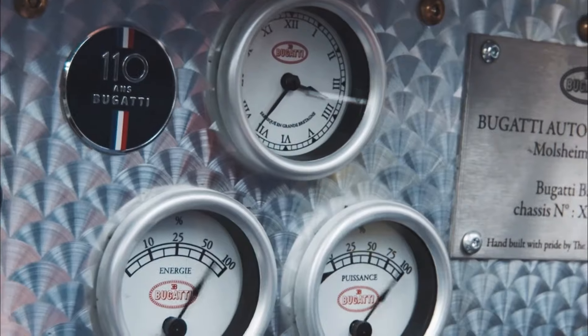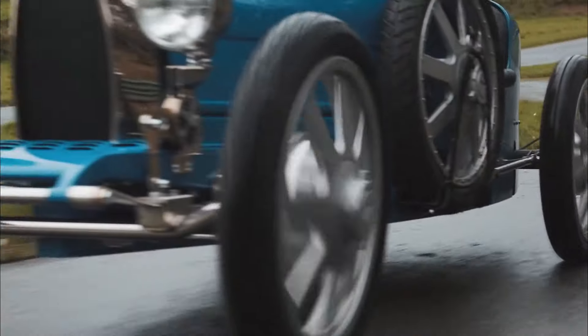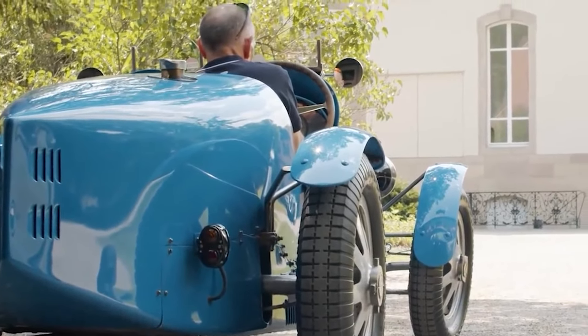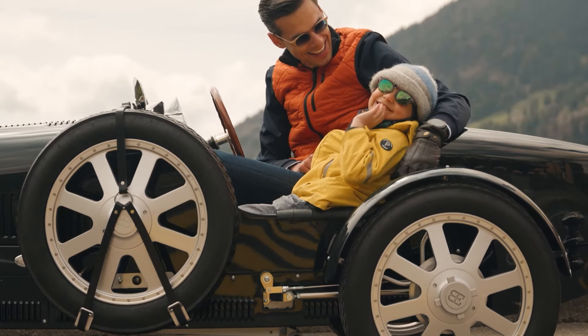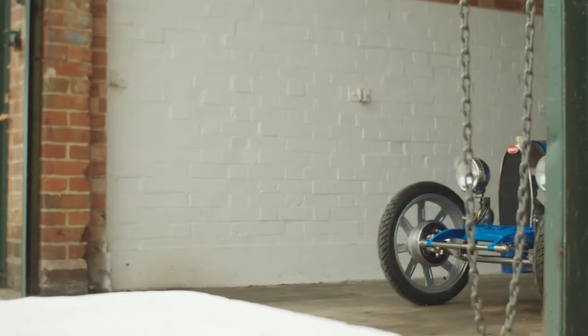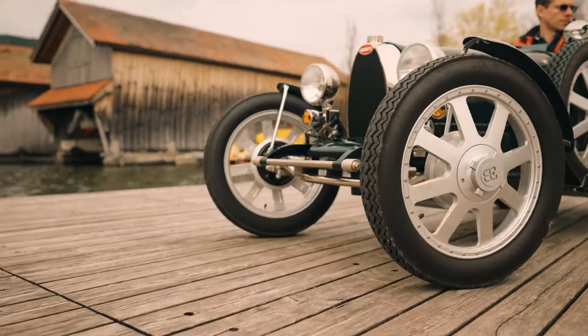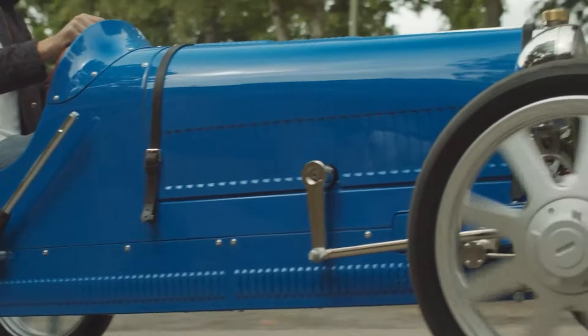Available in base, Vitesse, and Persang versions, all fully electric, the base model has novice and expert modes, while the Vitesse and Persang models add a powerful Bugatti mode. Despite its diminutive size, the Baby 2 upholds Bugatti's standards in craftsmanship and delivers a thrilling driving experience — a miniature masterpiece that's not just a toy but a genuine Bugatti, offering a unique blend of history, art, and fun.